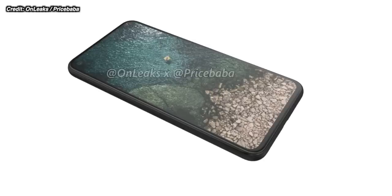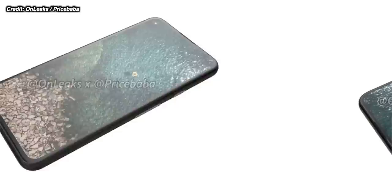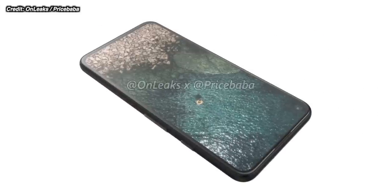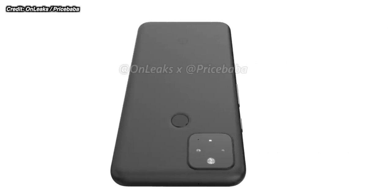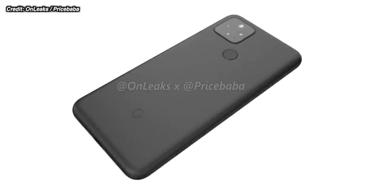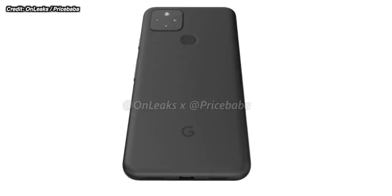Thanks to OnLeaks, we get our first look at the Google Pixel 5 design and also the specs in the leak as well. We know that the Pixel 4a has just been released and that Google do have plans to release a Google Pixel 4a 5G — another mid-range phone with 5G — with the Pixel 5 launching at the same time with the same chipset.